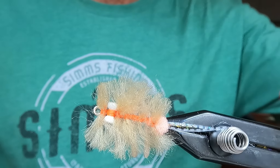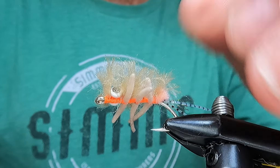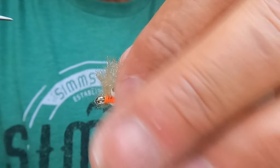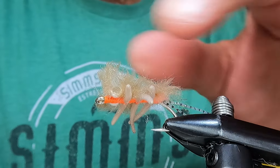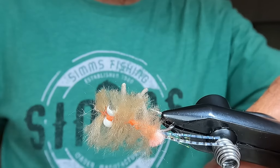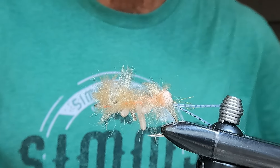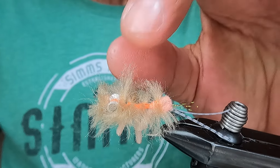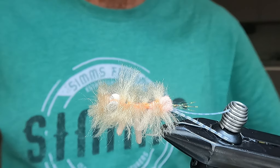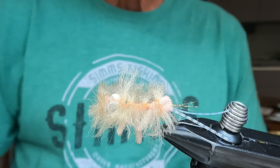That is the Grumpy Merkin style Sand Flea. Hopefully you tie some up and they work for you — tell me what you think. I don't know if I can tie it better because it worked the first time I threw it at a redfish. LG, the Grumpy Panhandle Fisherman, with my Merkin style Grumpy Sand Flea. Leave comments below, like, subscribe, and we'll catch you out there in the salt.